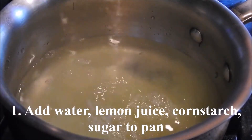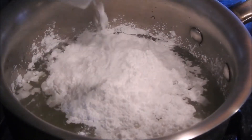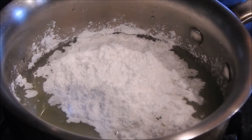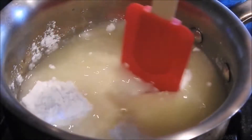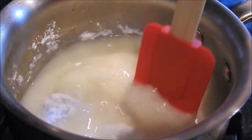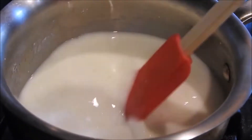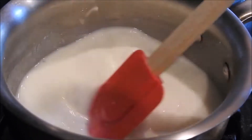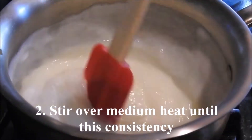Add the water, lemon juice, cornstarch, and sugar to a pan. Stir over medium heat until it looks like this.